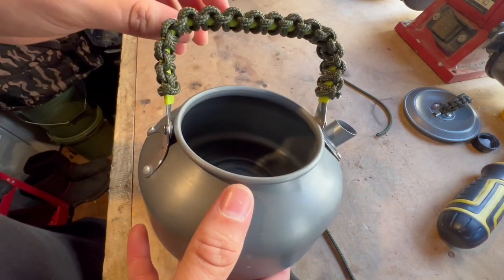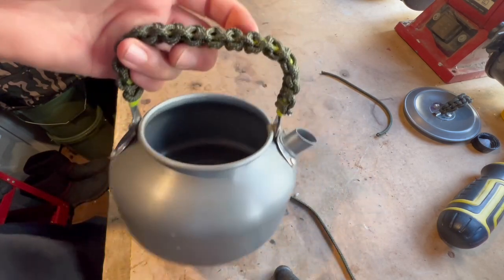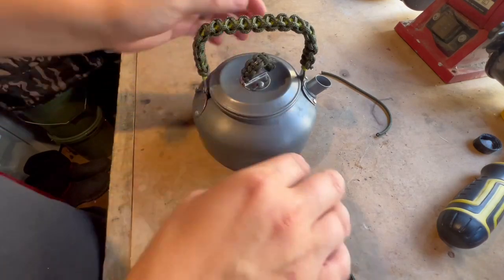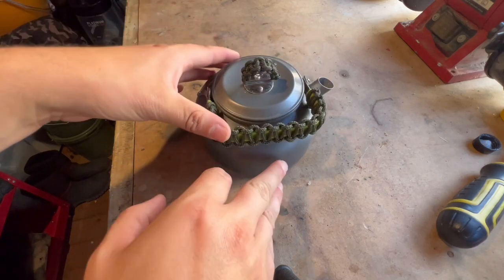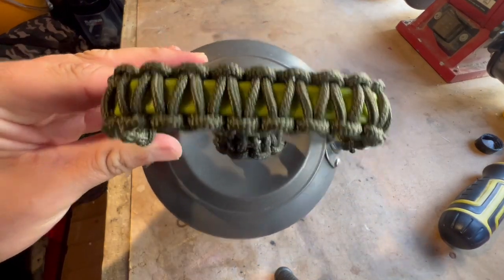Like I say, it works the same for cups, any sort of handles really. There we go — just makes it look a little bit more carpy. It still allows it to fold down quite nicely. So there we go guys, that is how you paracord wrap your kettle handle. You can do your cup handles as well. I hope you like this little short video — give it a thumbs up, comment below and subscribe, and I'll see you in the next one. Bye.